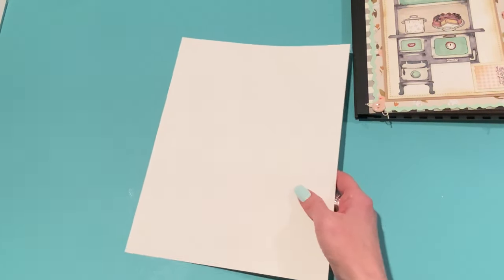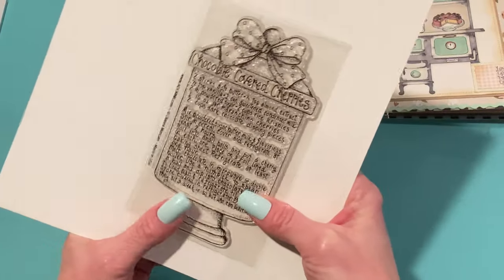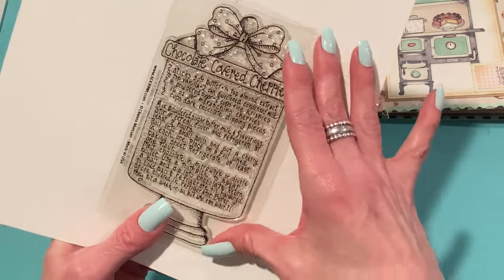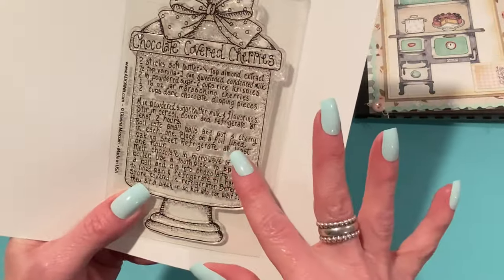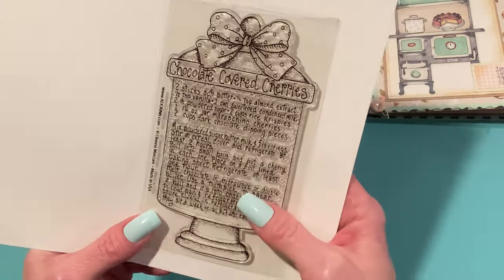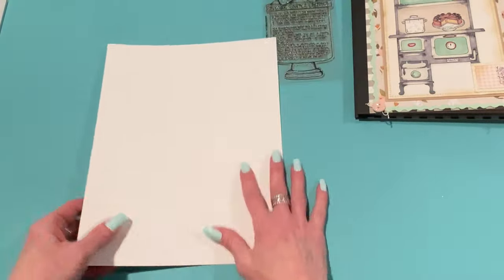There were several cherry stamps in this release. This one is a separate purchase — not part of the Recipe Stamp Club. It's called Chocolate Covered Cherries and it has a really good-looking recipe on it with a pretty jar and a bow on top. I thought this would be perfect for paper piecing because it has such a huge area here, so it'd be fun to cut that out of paper. I did a lot of paper piecing with these projects. This stamp is pretty big — I'll measure it in my project.